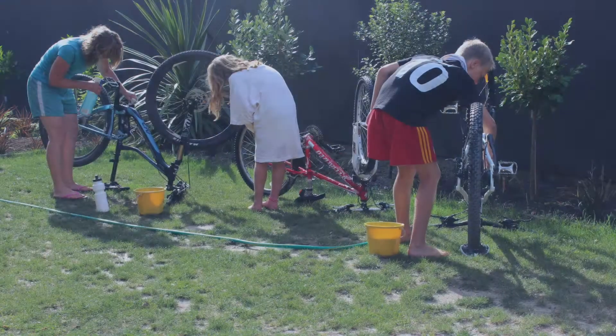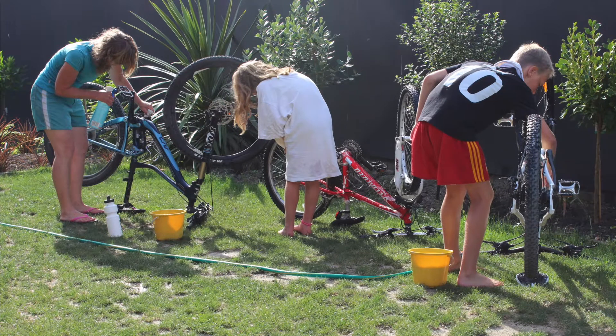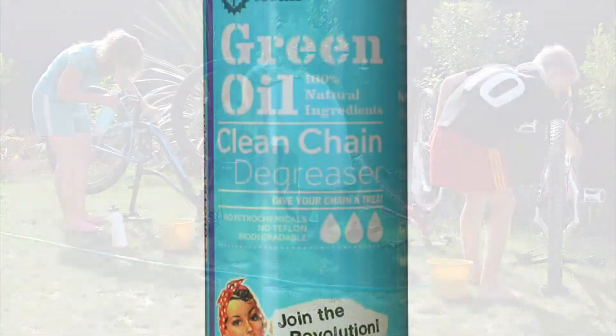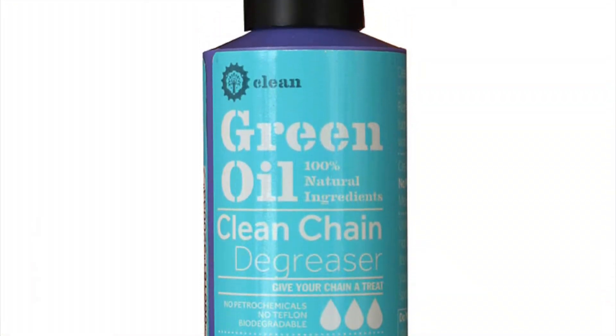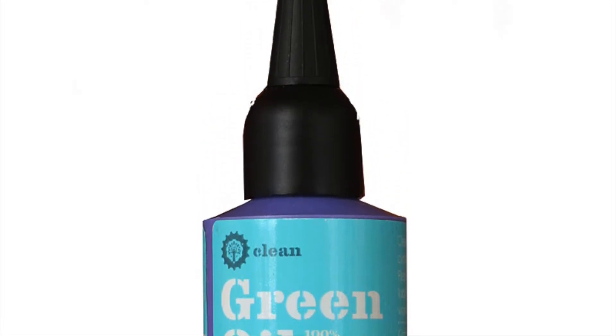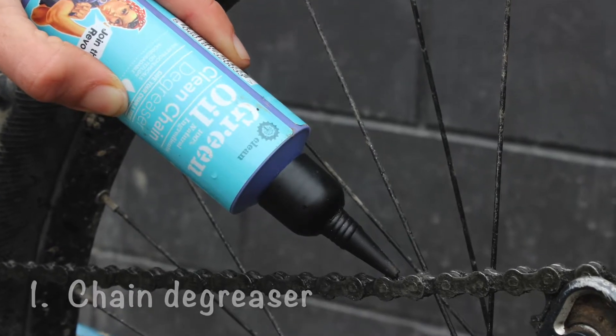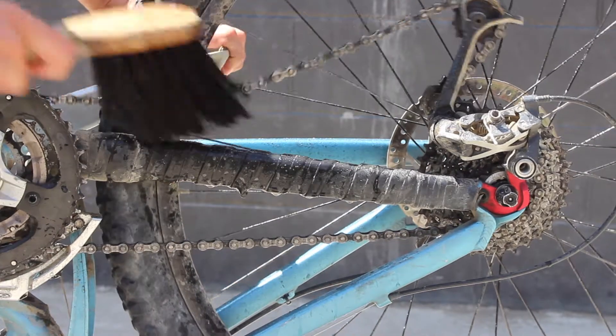A clean chain looks great and performs better and is easier to maintain. This biodegradable chain cleaning gel is your must-have cleaning product because it can be used in three types of cleaning. It is a chain degreasing gel used to break down built-up grease, dirt and grit.